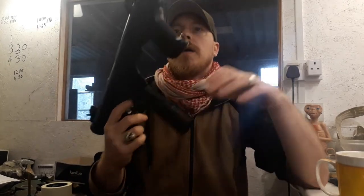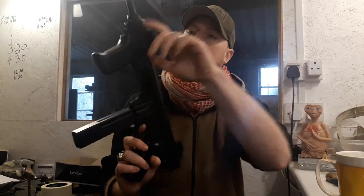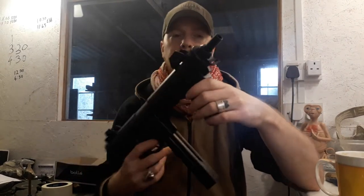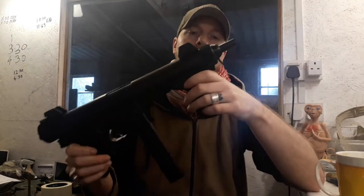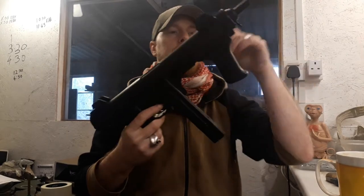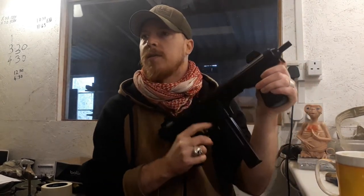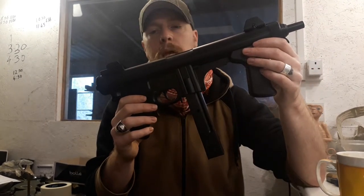So, firing. The actual cocking handle is a non-functioning moulded piece, which is a bit of a disappointment - I prefer when they have the actual proper function. What you actually do is use the foregrip. It's not the smoothest of cocking actions, it's a bit wobbly on the front grip, but it works. And it's not the nicest sounding mechanism, but it works.